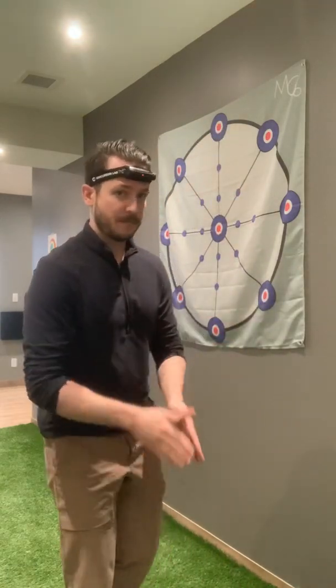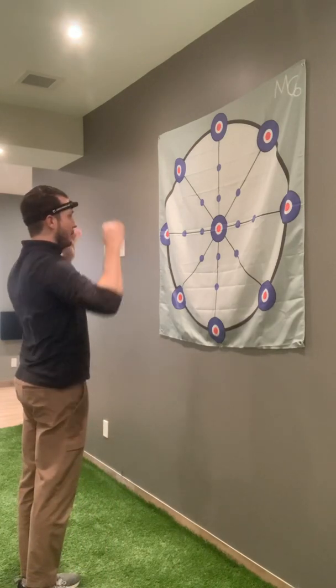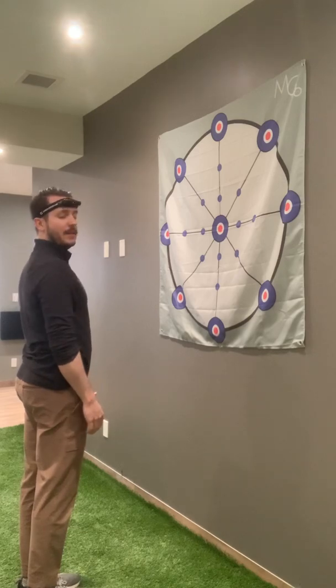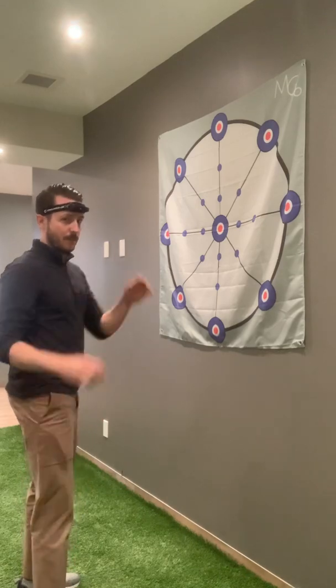To start, let's go feet together with the laser on the middle of the target — this can be a picture or an X on the wall. Close your eyes, turn your head to the right, come back to the middle, and see how close you are to the middle of the target. So it looks like this: laser on the target, close your eyes, rotate, come back to the middle, and see how far off you are.